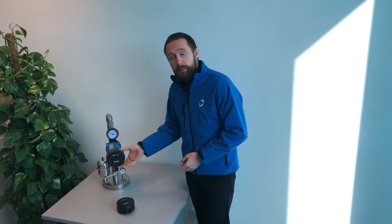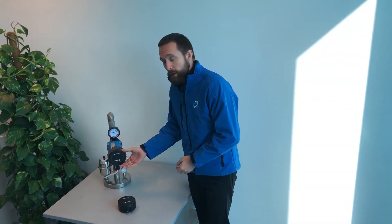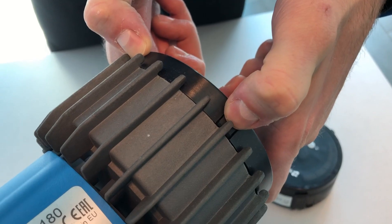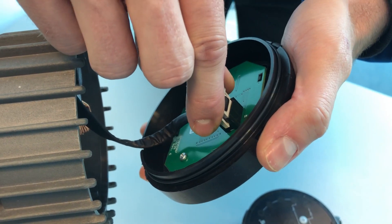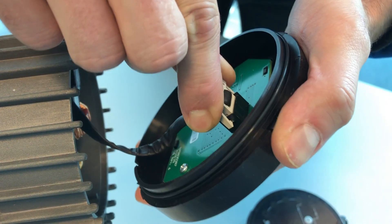To remove the display cover, just press the two upper hooks. Then unplug the display cable.